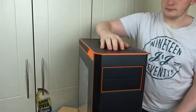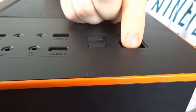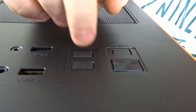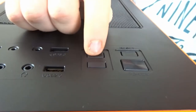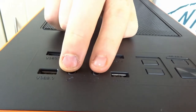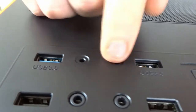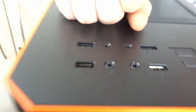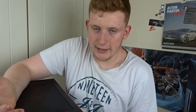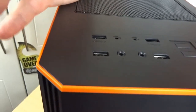At the very top of the case we have a reset button, a power button - which is a big clicky button, I like that - a fan controller with nice tactile buttons, fan speed up and down, two USB 3, two USB 2, a headphone and microphone jack. One of these is a hard drive activity light, and I'm not sure what the other one is - it could be an IR receiver, it could be a power LED.